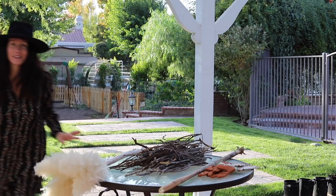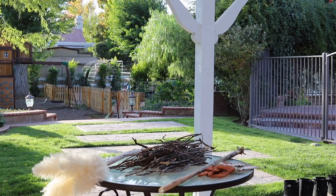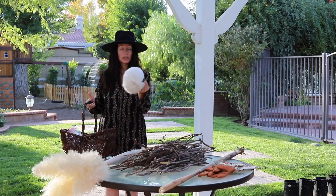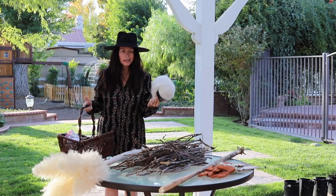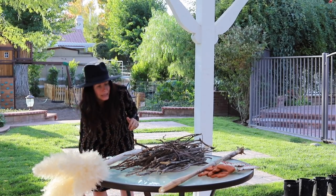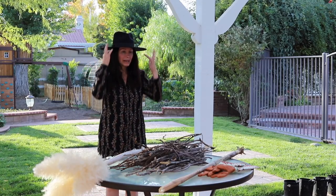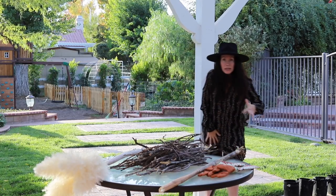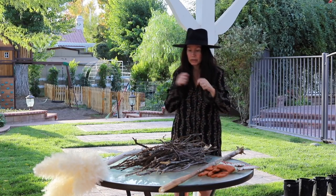This is so fun. I also have some yarn - you could use yarn to tie stuff up. You could really use anything that you have on hand, so you don't have to go out and buy stuff. You could literally just use what you have at home - you could even use rubber bands.